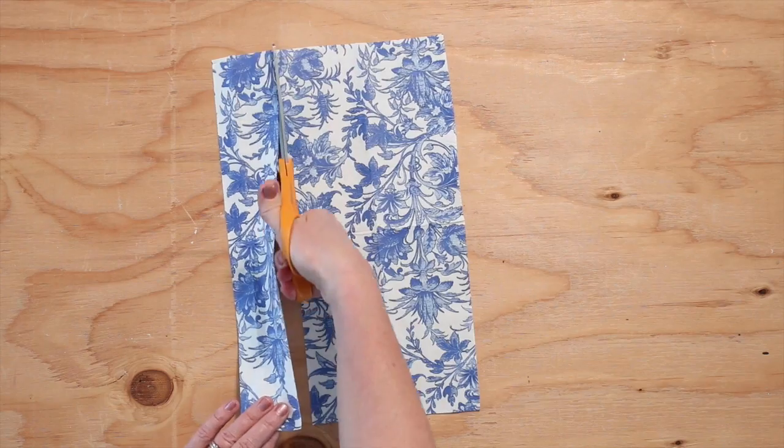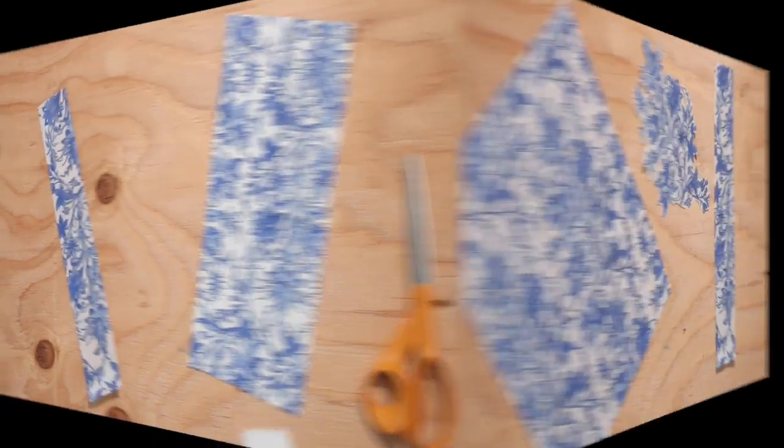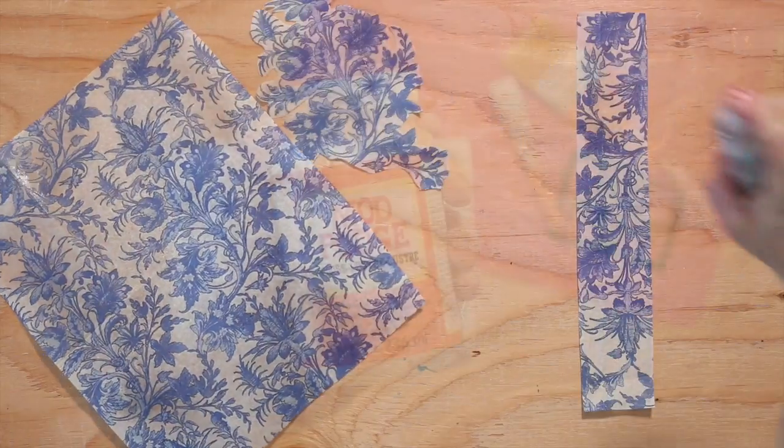You can also cut your napkins into strips. For thin napkins, you might want to spray them with hairspray. Allow the hairspray to dry before Mod Podging.